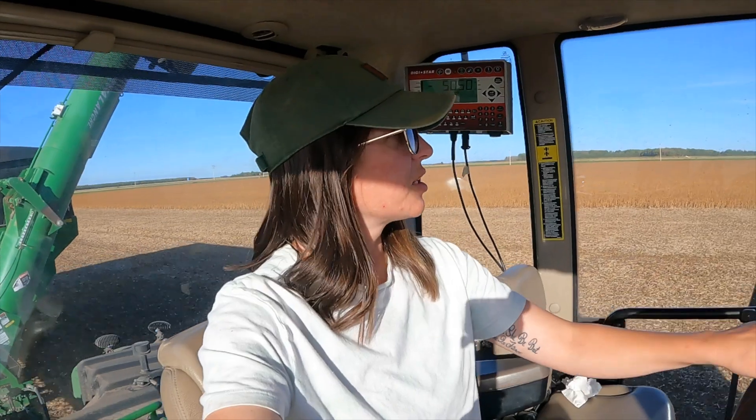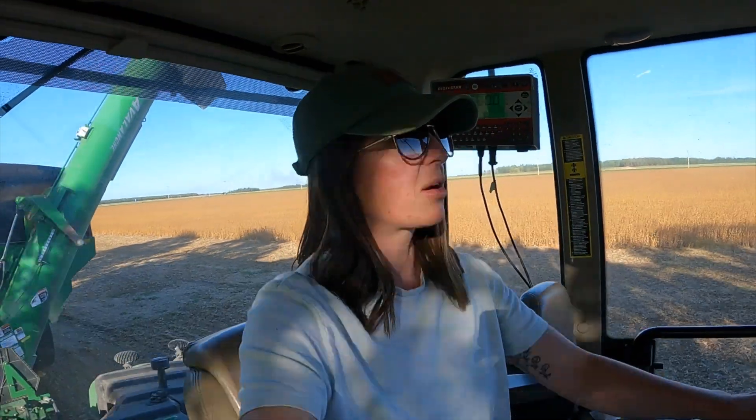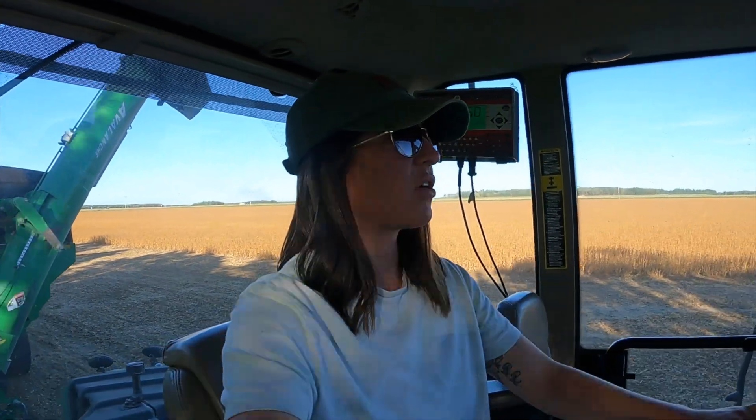We're on day number one of soybean harvest. When we started, the moisture was at 13.1 and we've got a pretty strong wind this afternoon. They dried down fairly quick to 12.9 — that was an hour ago. Our truck drivers are having to haul to our elevator, which is about a half hour away, because we won't be dumping them into our bins back home since we won't have enough room for our corn otherwise this fall.